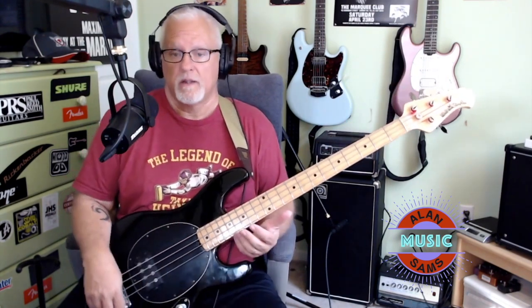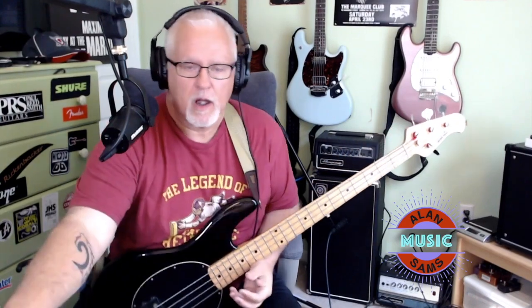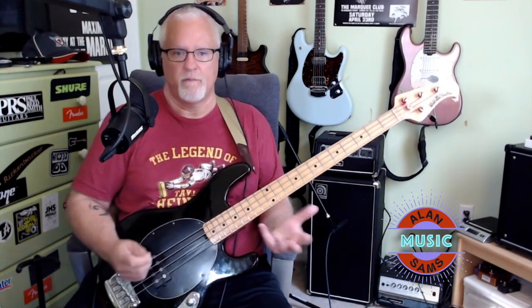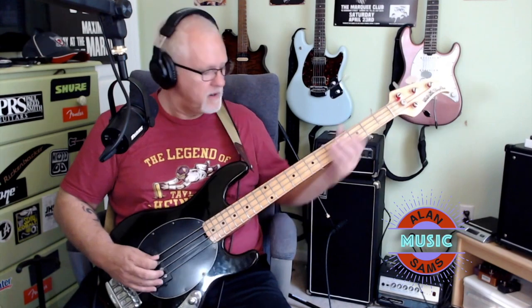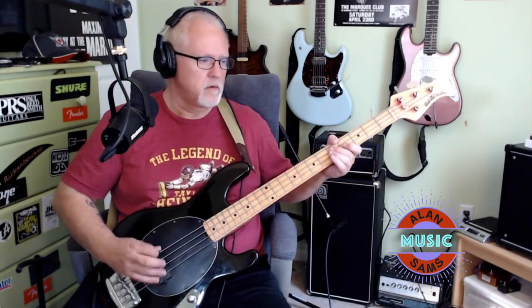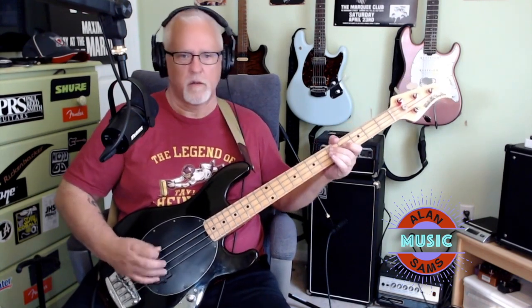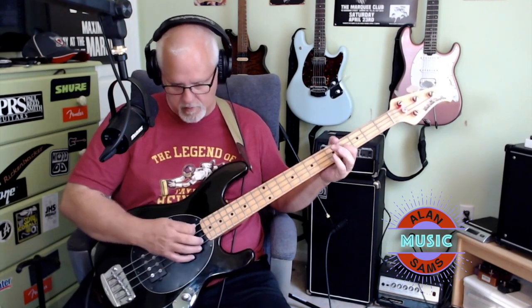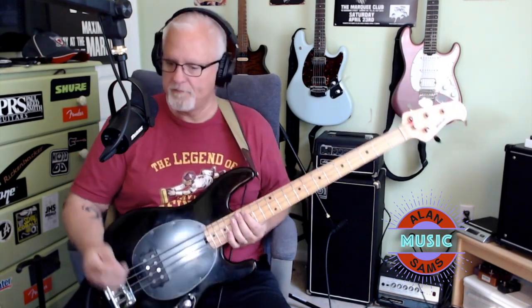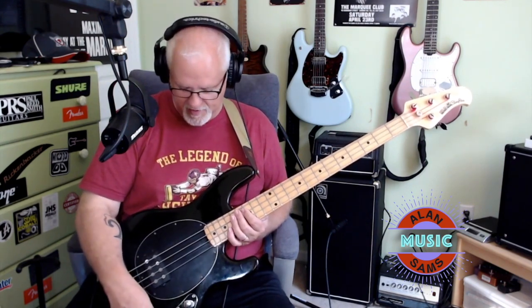So, one of the cool things about these basses — especially during the time that these were being made — these basses were really popular kind of in the punk and ska scene. And they're really punchy, so they play really well with a pick. And of course, these things were known to be slap machines, funk machines. Really cool.